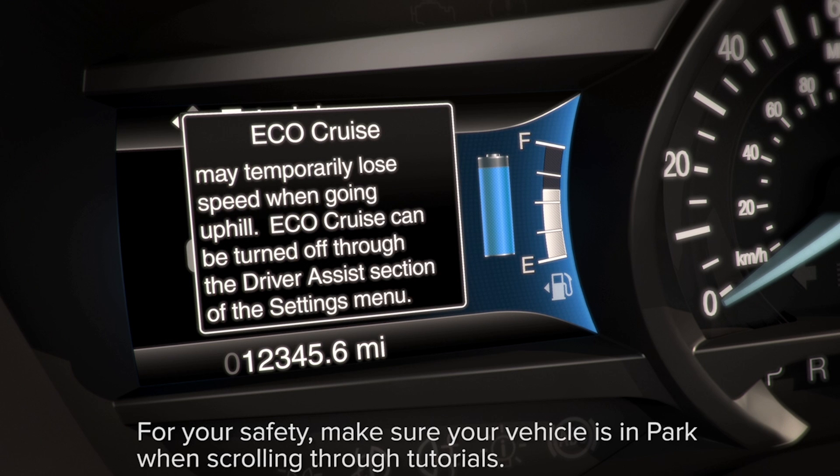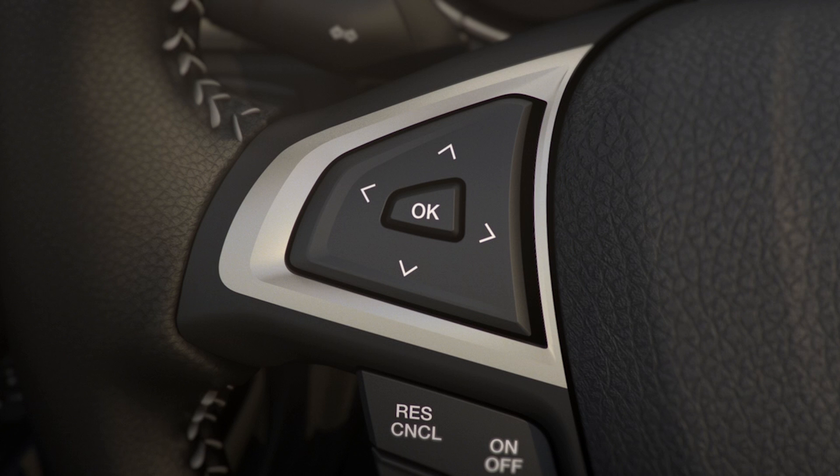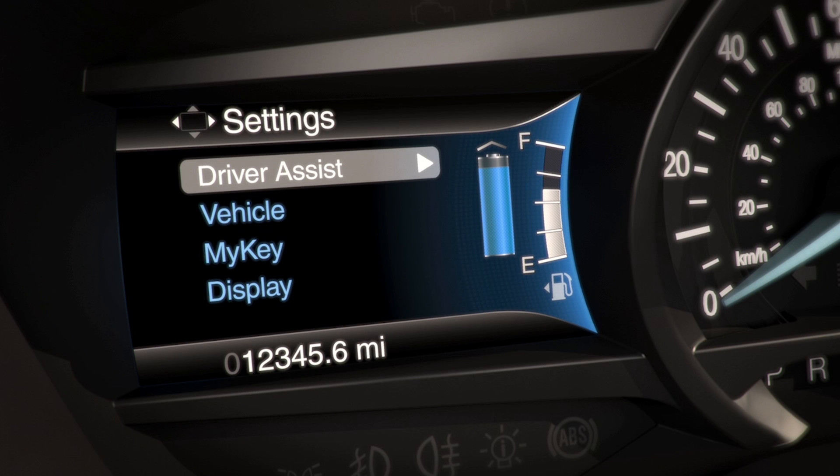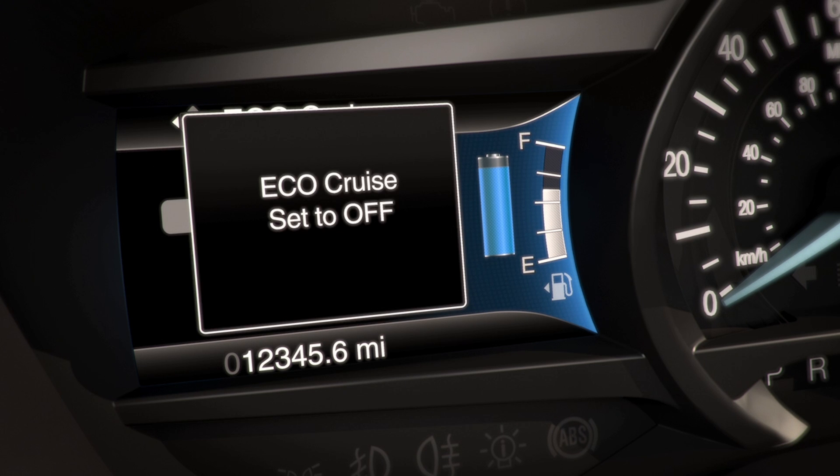Of course, if you'd rather not use the EcoCruise feature, it can be turned off using the 5-way controls on the left side of your steering wheel and scrolling to settings in your information display: Driver Assist, EcoCruise, then off. When EcoCruise has been turned off, the next time you set a cruising speed, you'll be using standard cruise control.